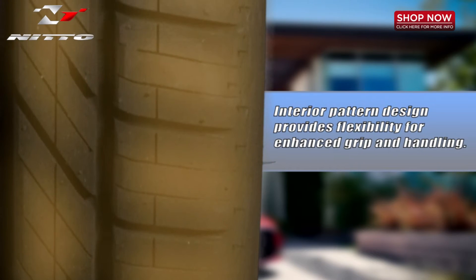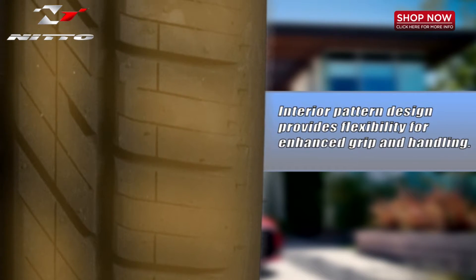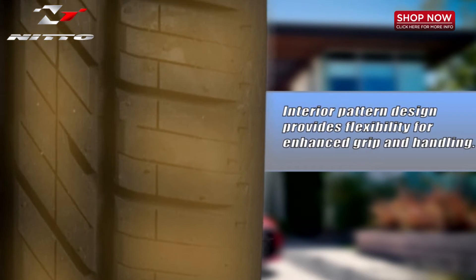The interior pattern design with small angled tread blocks provides flexibility for enhanced grip and handling in winter and wet conditions.